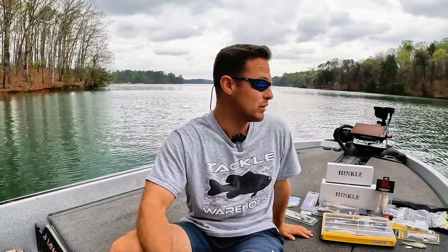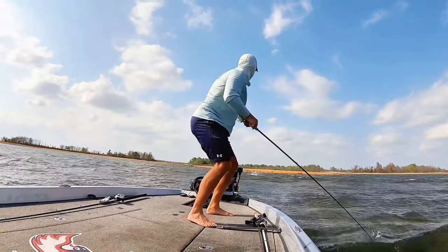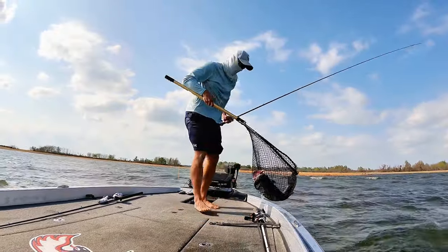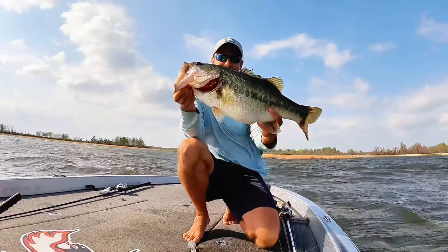As you guys can see, I have a ton of swim baits laid down on the deck. It's a little bit of a flex — I've got quite a collection going here. I've been fishing swim baits for, golly, it's got to be at least seven or eight years now, at least.